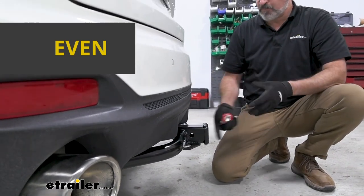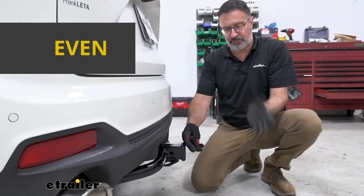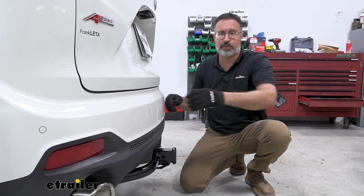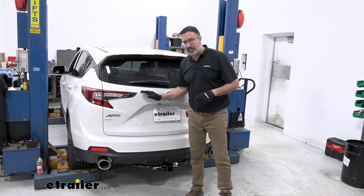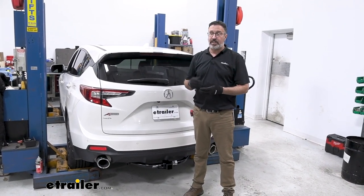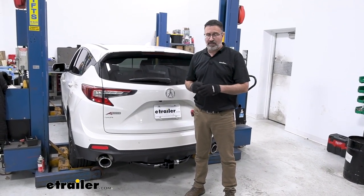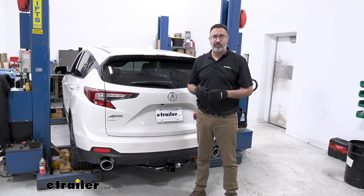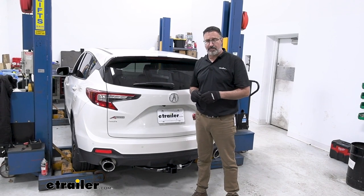What does that mean for you? If you have any accessories that fold up, you're not going to have any interference issues or contact with your rear bumper. As far as installation with the Draw-Tight hitch on this Acura, it's pretty straightforward and simple. You should be able to get this done on your driveway in just a little over half an hour. If you want to see how we did it, we can show you step-by-step.